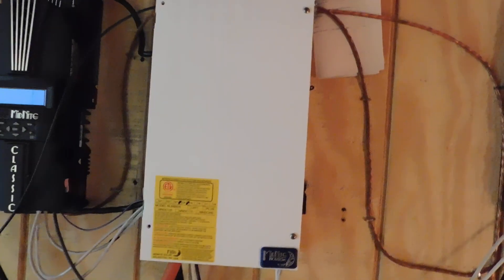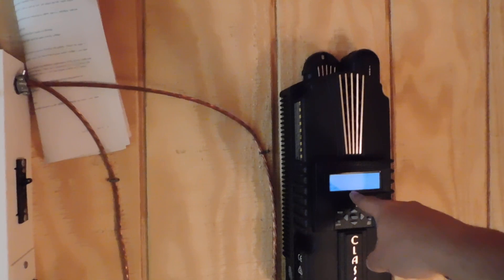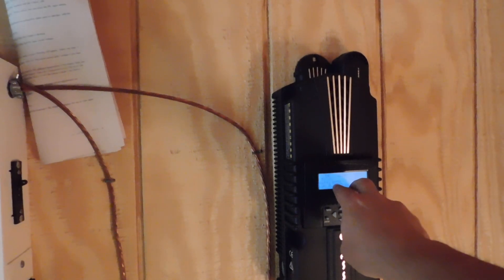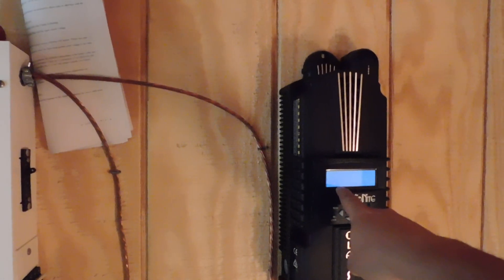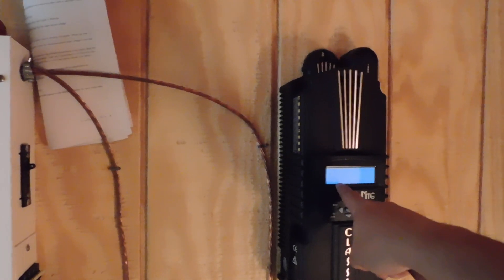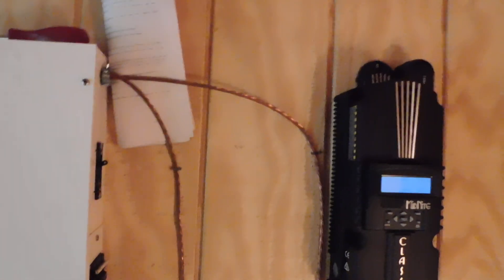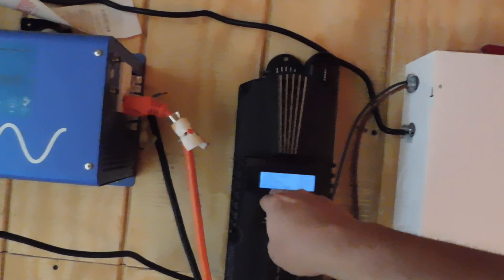So we have the first Midnight Classic over here and the second Midnight Classic over here. We just turned everything back on — the batteries are already up to 27.6 in a very short time. We're bringing in 950 watts off the new panels — it's only a 1000-watt controller over here, so we're getting a lot coming in. We're already bringing in 0.3 kilowatt hours, with 29 amps coming in at 50 volts on this one. Then we just had a cloud, so everything went down, but we were bringing in 800 watts before.